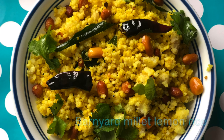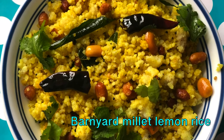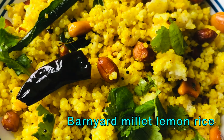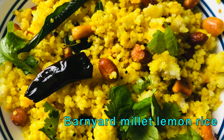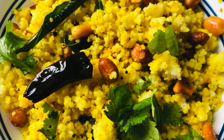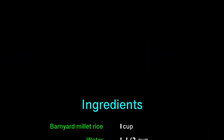Hello friends, welcome to Tasty Foods! Today we are going to make barnyard millet lemon rice. Millet has a lot of benefits — it is mainly used to reduce weight because it has an amino acid called tryptophan. It digests slowly and keeps the stomach full for a longer time, and the same amino acid also helps to reduce stress.